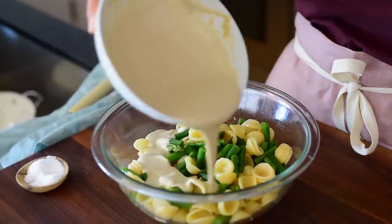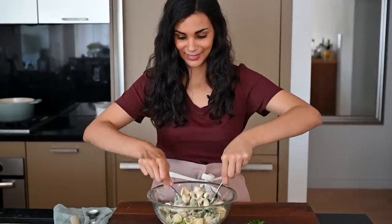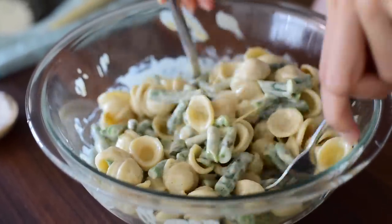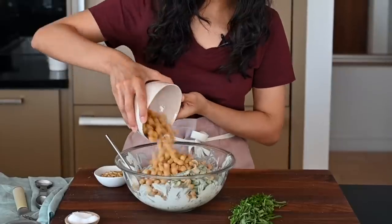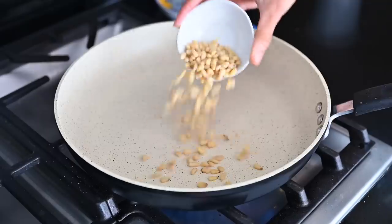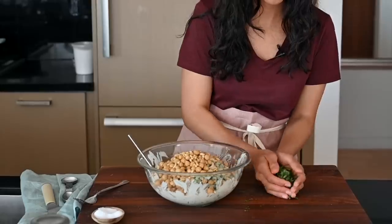Now it's time to add our tahini dressing — I'm going to add all of it and stir to coat. Toss everything to combine. I've got a few final ingredients: chickpeas — about one 15-ounce can — which will bulk up our pasta salad and add some protein. I also toasted some pine nuts earlier, which add a nice buttery crunch. Pine nuts are quite expensive, so if you don't want to use those, you could use toasted almonds or pumpkin seeds — they'll both be good options. And finally, our fresh herbs.